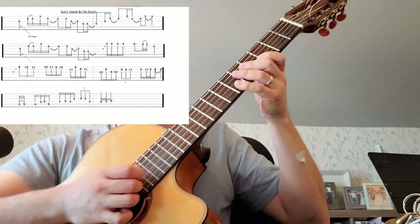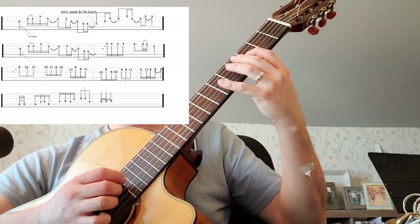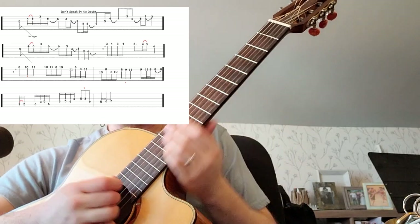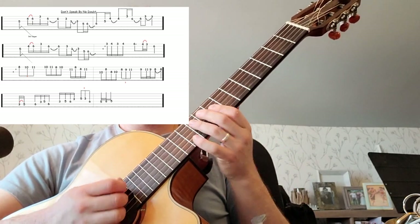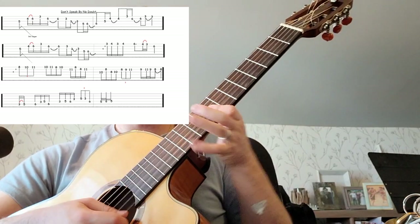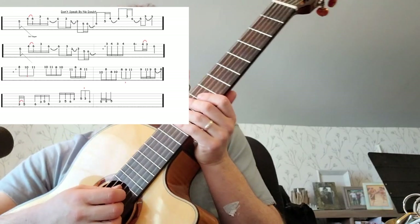There's that whole line together — second line. Another little rake happens down here on the 8-8-8. You could go 10-8-8-8 and make it a little bit longer, but I just like doing the 8-8-8 there. The rhythm here is a triplet rhythm.